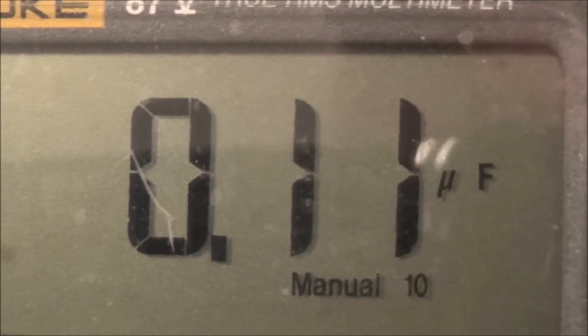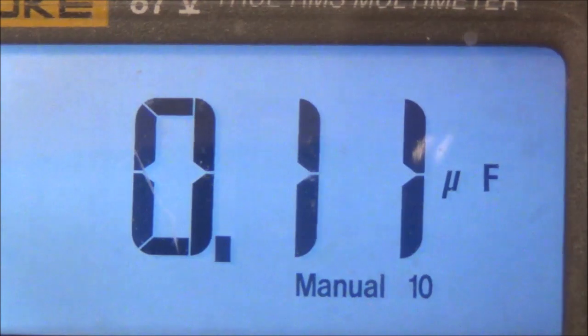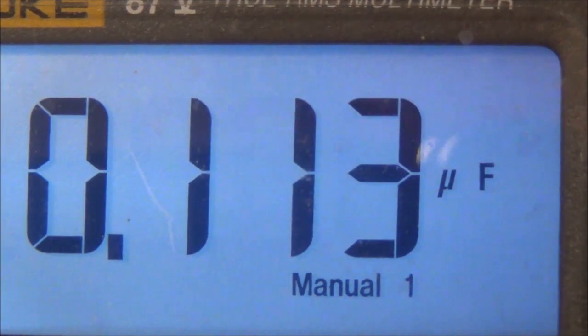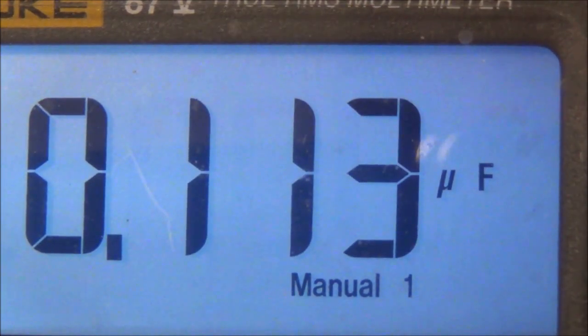Here's the other meter — it's showing 0.113 microfarads, basically the same as the other meter. So yeah, I'd say it's pretty good; even after all these years it's still holding up well.